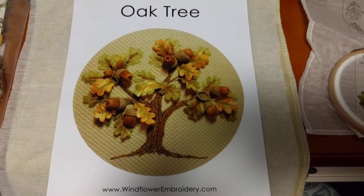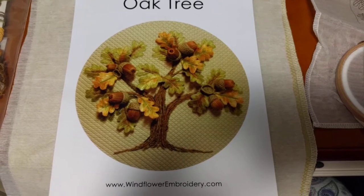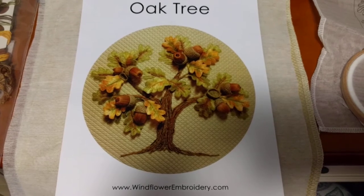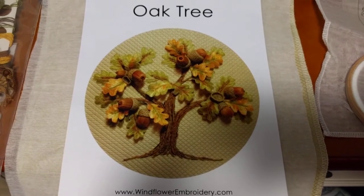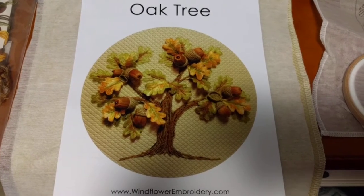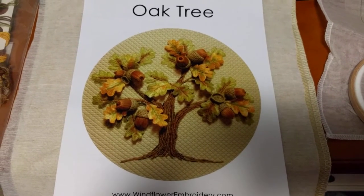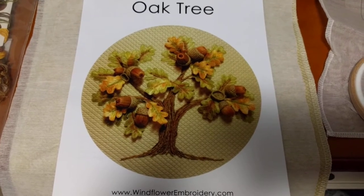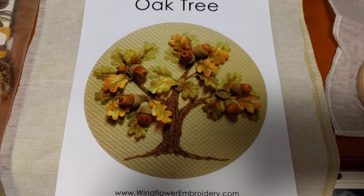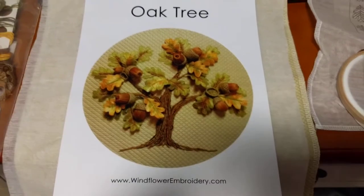I started this when I went to Beating Around the Bush in 2012. If you don't know what Beating Around the Bush is, you probably haven't been watching my channel. It's a retreat that happens every couple of years down in Adelaide, put on by Country Bumpkin who publishes Inspirations magazine. They get teachers in from all over the world to teach different kinds of embroidery techniques like stump work, needle lace, crewel embroidery, silk ribbon embroidery, smocking, silk printing, needle painting and all sorts of amazing stuff. I've been lucky enough to go twice.